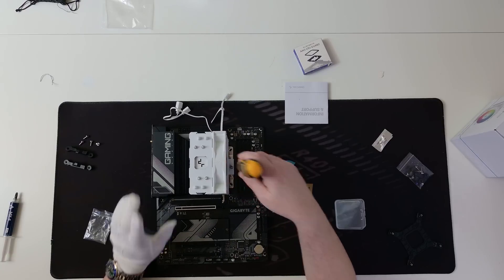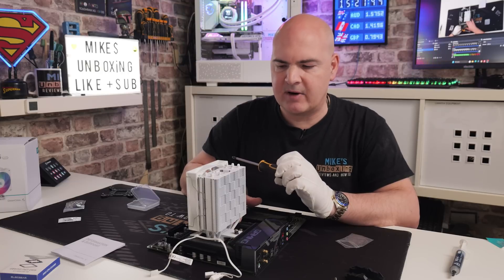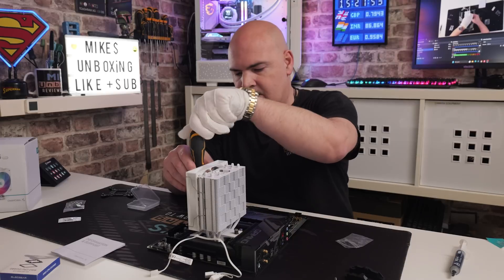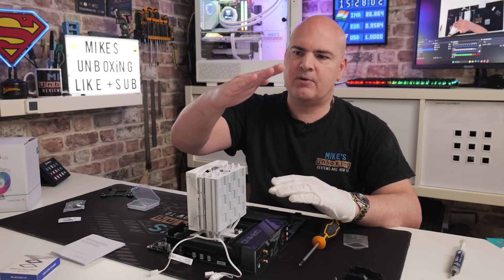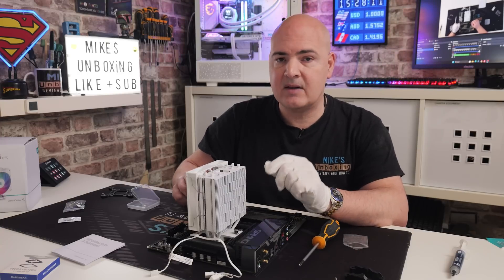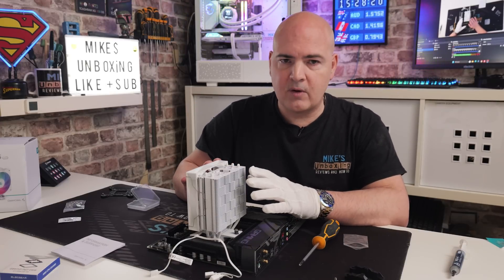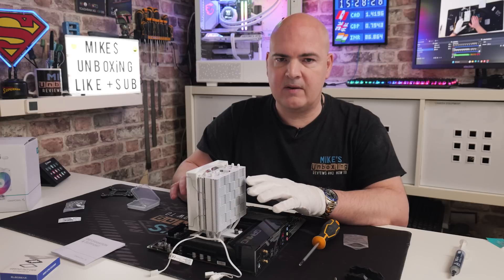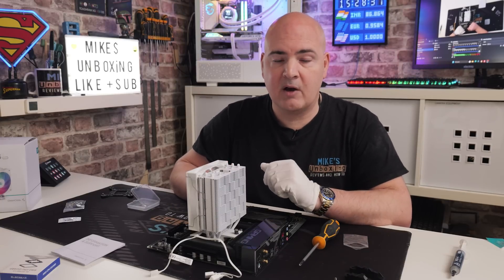Both screws have bottomed out now. What I would suggest, especially for AM5 users — this isn't applicable to AM4 — is to loosen off two turns on both sides. The reason is that the LGA socket pins stick up on an angle, and too much pressure can cause them to twist slightly. If after installing your cooler you're getting errors, it won't post, and you're getting the CPU and DRAM light at the same time, it could be because there's too much pressure on the CPU socket. This is a poor design in my opinion, and while it doesn't affect all coolers, in my experience it affects the majority. So reducing some tension slightly is beneficial — find that sweet spot where the system boots but the cooler is still cooling.